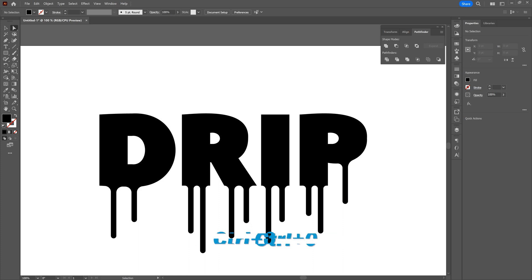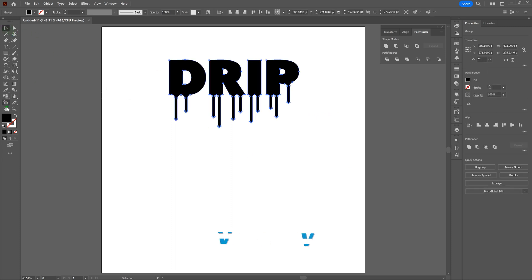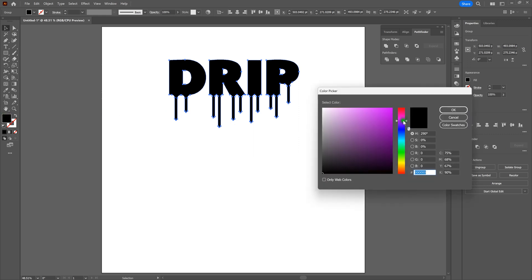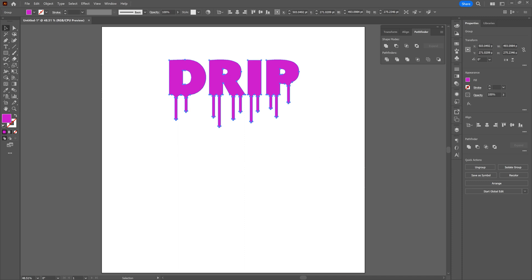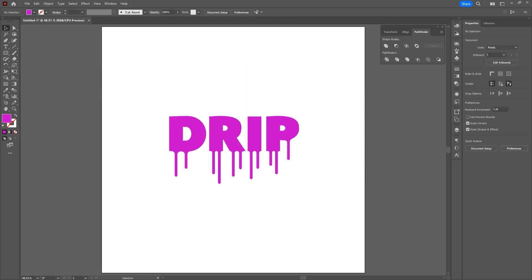Let's bring our whole page into view — love how it looks. All we need to do now is give it a little color. Let's grab the selection tool, click on our shape, and double-click on the fill to find that purple-pink space. Let's click on the pink that works for us, then deselect. That looks terrific. Let's center it on our page by clicking and dragging across the shape, going to Align, and clicking Vertical Align Center. Heck yeah, that looks terrific. And with that we are done.